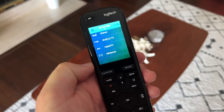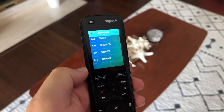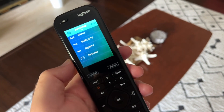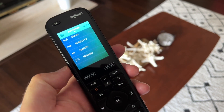So to all those that have been saying Harmony is dead and they're not going to ever do anything else for us — here we are over a year later since they stopped selling it, and they're still adding devices to the database, still fixing bugs, and still giving us cool new firmware for the remotes. That's it, see you next time.